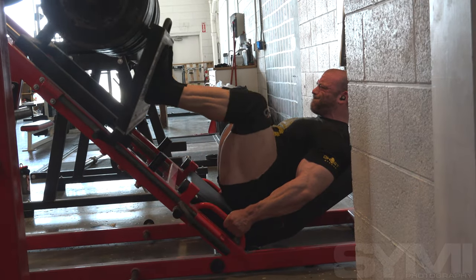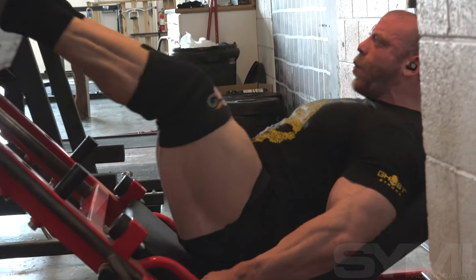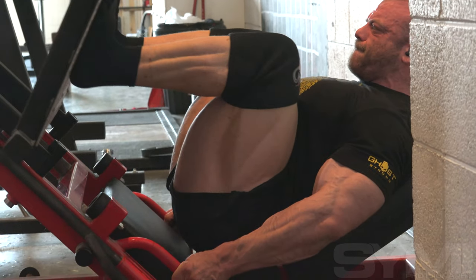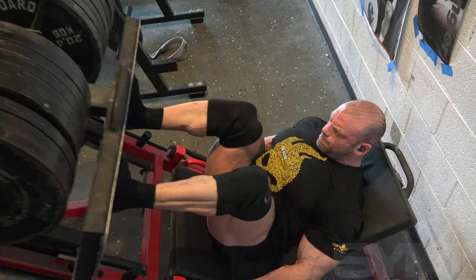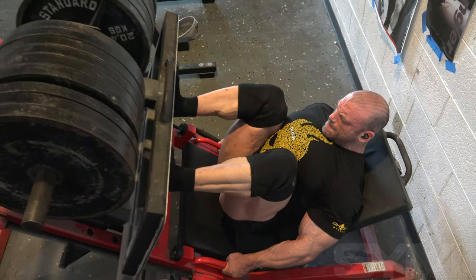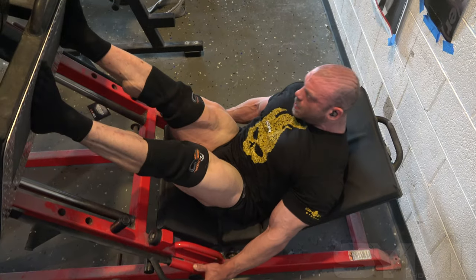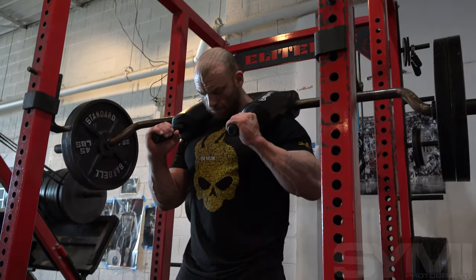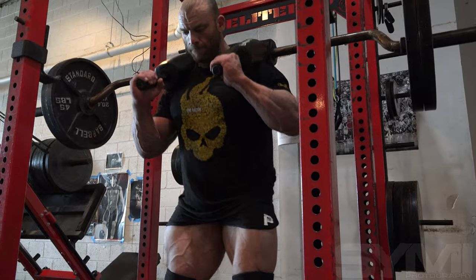For the leg press I used a different protocol — more of an accumulated fatigue method. I work up to a top set, generally eight to 12 reps, and I won't go to absolute failure; I'll stay within one to three reps of failure. Then I have a set time period to rest — today it was one minute because I'm close to a show and use shorter rest periods. I keep doing that: rest a minute, do a set, until I can't get in my rep range. Today I got two sets of 10 and a set of five. I didn't want to push numbers this close to a show — I stimulated my quads and that was enough.